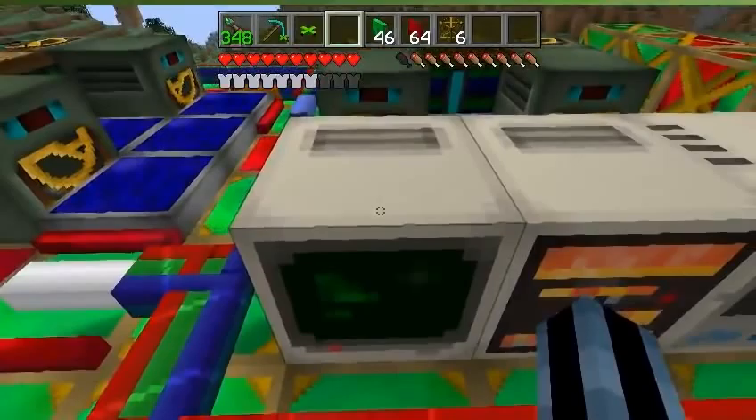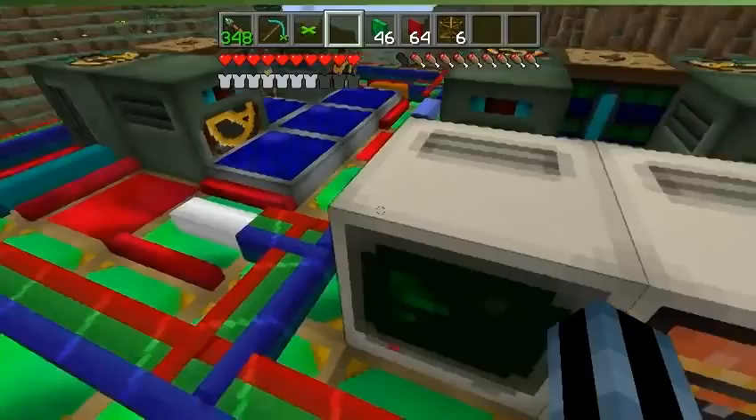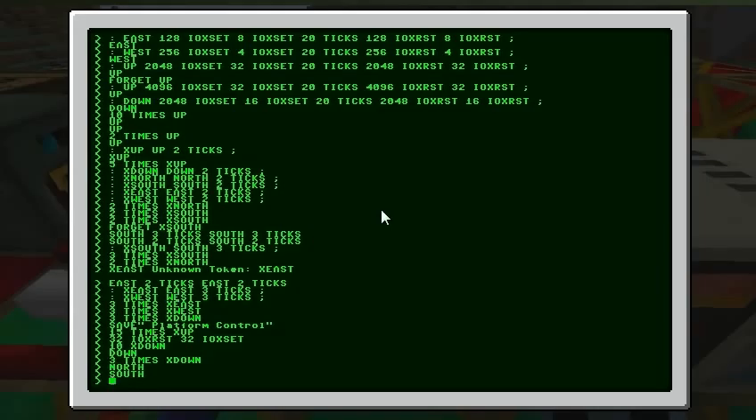Everything's neat, wired up, no clutter. It's only 2 blocks full, but it is 7x13. Still pretty small in my opinion. I don't know what other frame cores look like, but this one's mine and I like it.